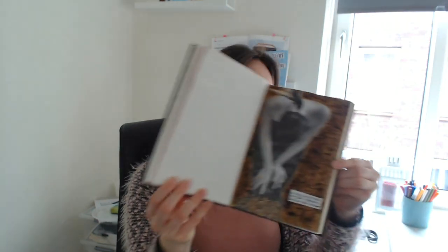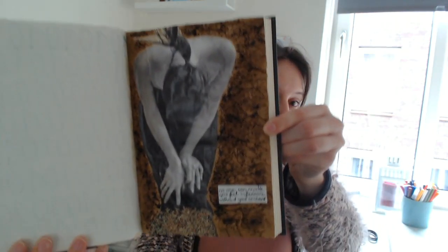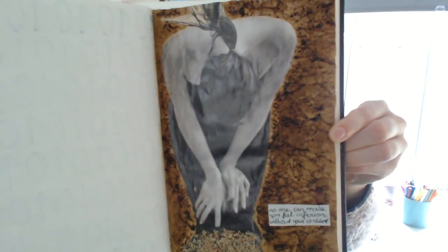I already filmed the video, so now I can show you the end result already. I'm actually quite happy with it. This is the page, and in this video you're going to see what supplies I used, how I came up with the idea, and of course the final results.